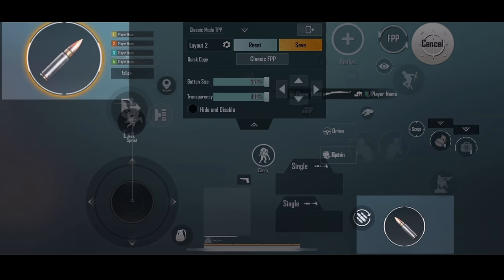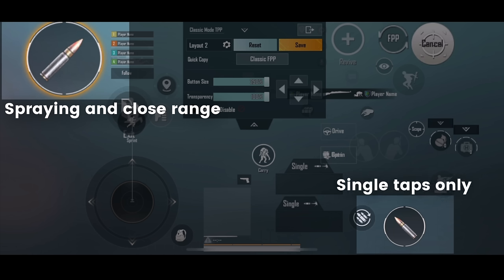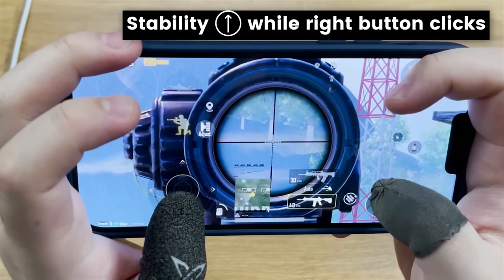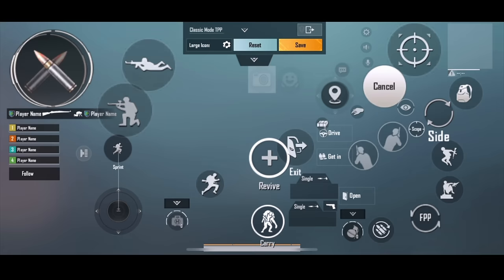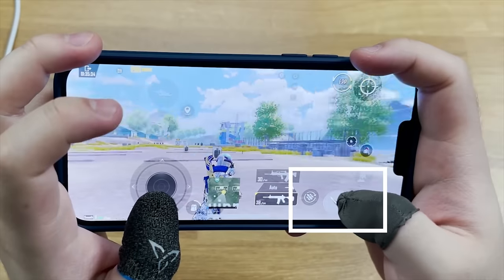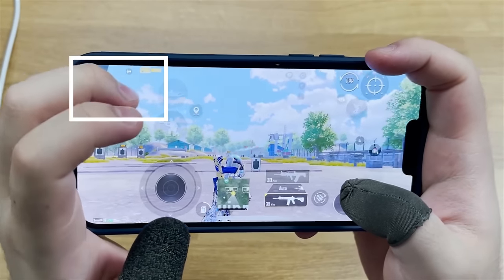As you may notice, I have two fire buttons. I put the left fire button on the top left corner, and it's for spraying and fighting enemies close range. The right fire button is for single tap only. By doing this, I can fast tap the M16 or Mini 14 with my right thumb and the gyroscope is very stable, compared with doing it with my left middle finger. One of the common mistakes I see from some players is overlapping two fire buttons together. The right fire button allows for camera rotation while the left fire button doesn't, and stacking these two together will cause shakiness during spraying.